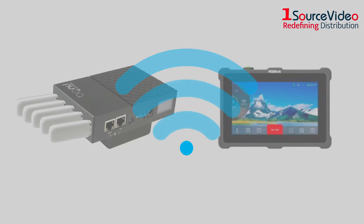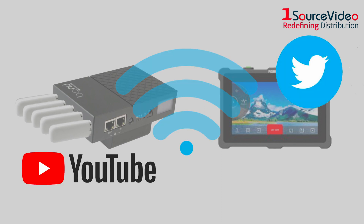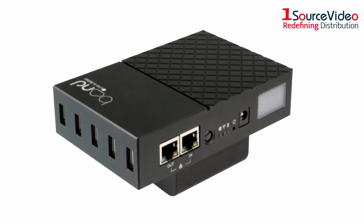From there, you can easily stream to network platforms such as YouTube, Twitter, and more, all while displaying real-time status on the LCD screen.